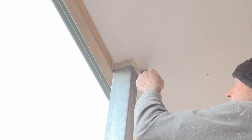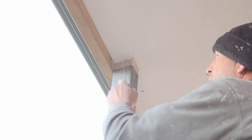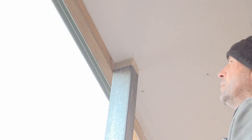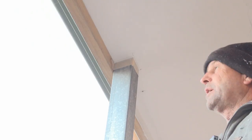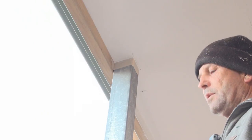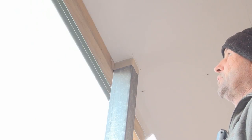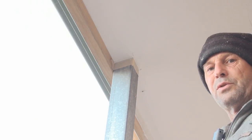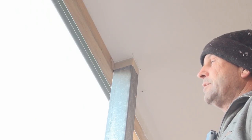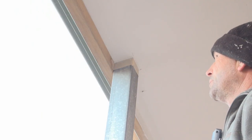Now this is only an acrylic sealant, so it will slightly shrink. Tomorrow I'll have to come back and redo these again, but the second fill should be fine. As I said, you can use a polyurethane — it's a little bit harder to do but it doesn't shrink. So depending on what you're doing and what materials you've got on hand, in this particular case I've got an acrylic sealant so I'll use it on this particular post.